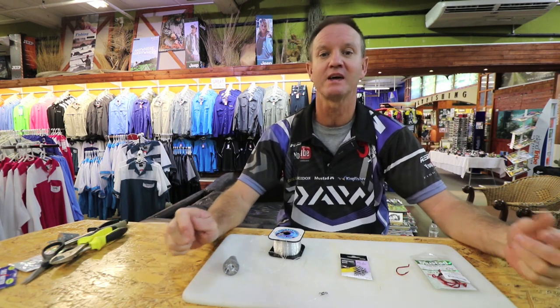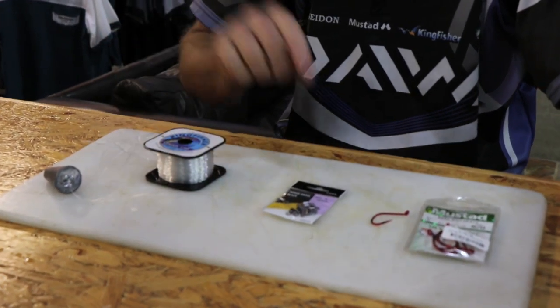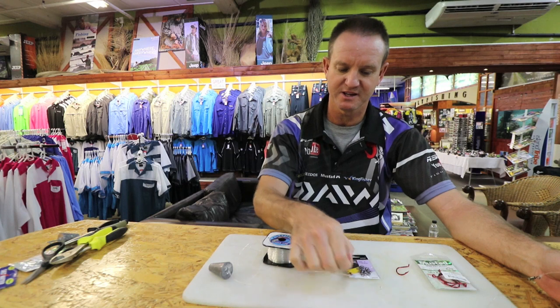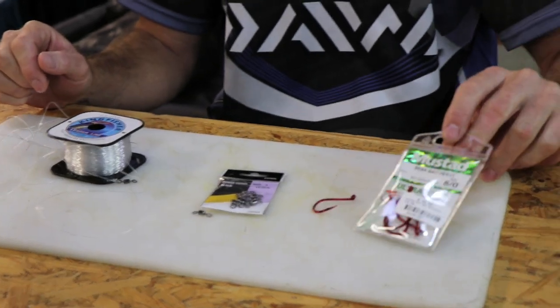I'm going to show you how to make a mackerel throw bait. What you're going to require: a cone sinker, 25 kilo nylon, we're going to be using our power swivel again — number three — and that's basically the size we're looking for. We need two of them; there's the other one attached already, and our beaked hook.